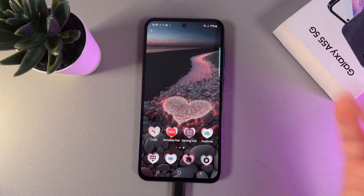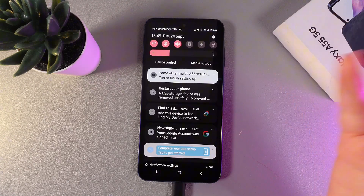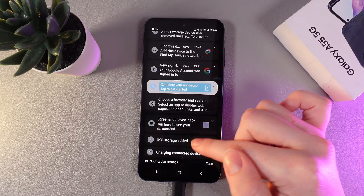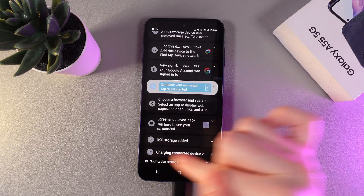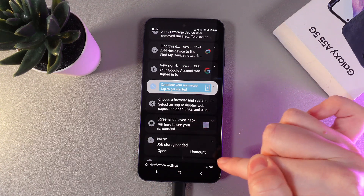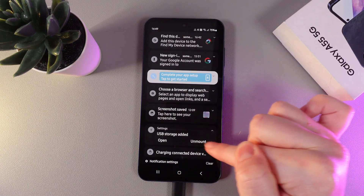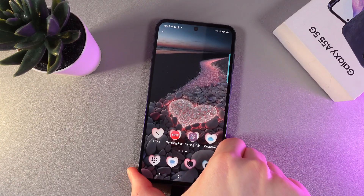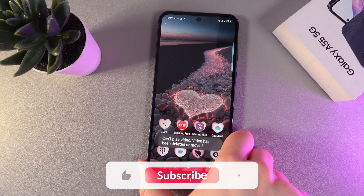To disconnect the USB safely, we would need to swipe down to open the control panel and find the notification which says USB Storage. Click on this little arrow and click Unmount. Now we can safely disconnect the USB connector or flash drive.